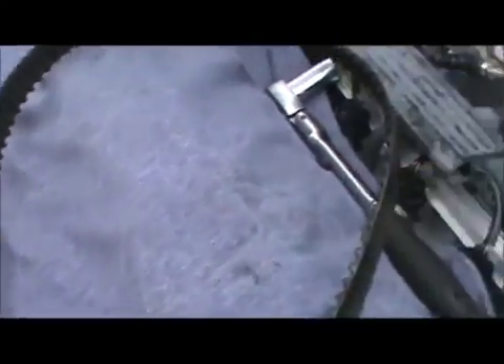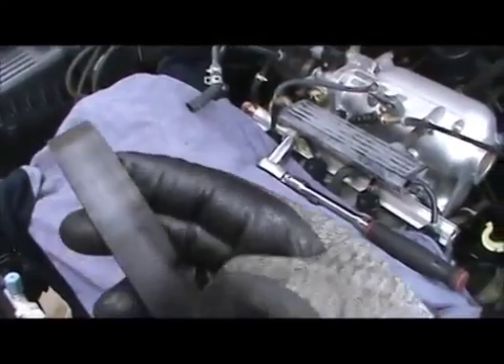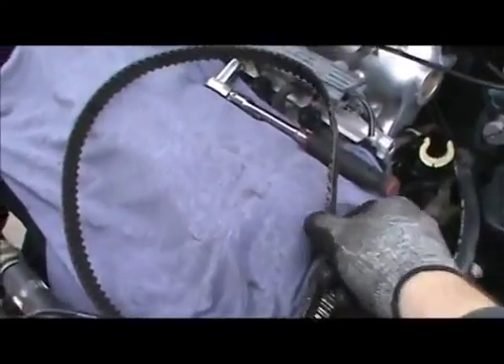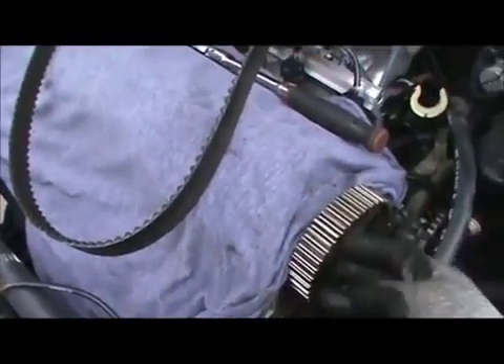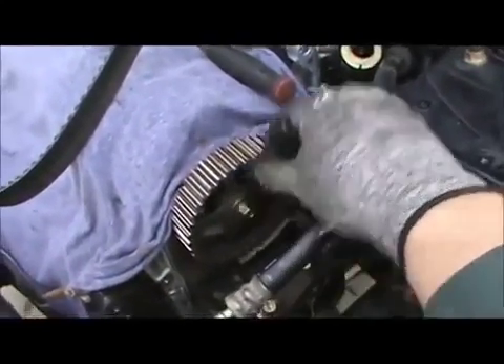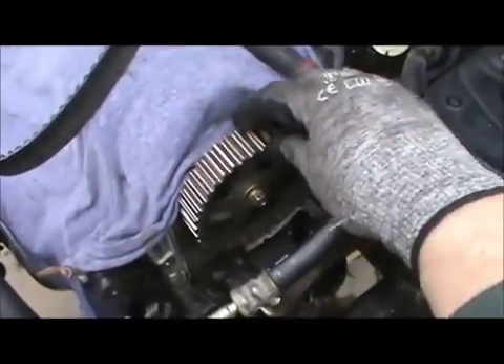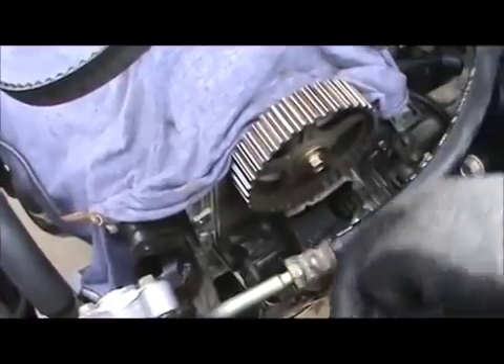The belt doesn't look too bad, but it hasn't been changed in about 80,000 miles — of course we're going to change it, we have a new one. Luckily he didn't have any oil on it. When oil gets on it, it becomes acidic because of the exhaust gases and starts eating away at the belt. He doesn't have any oil on that and probably doesn't have any leaks in the seals, but we're going to do the seals anyway since we have them. Next, we're going to remove this and I'm going to get my shaft-type seal puller — I got it for about 12 or 13 bucks. Then we'll take that seal out and change the seals down there, then do the water pump.